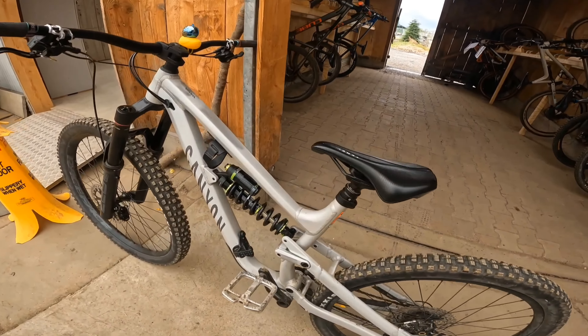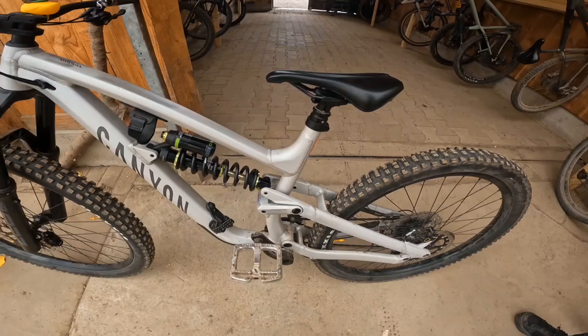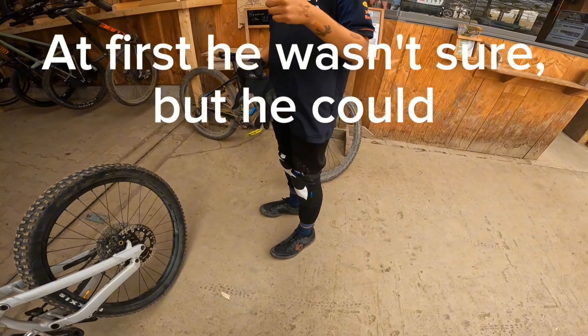Hey guys, I just installed my new DVO Jade Coil shock on my Icane Torque and today we'll be making a review about it with my friend Dex.